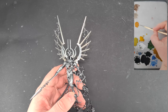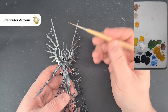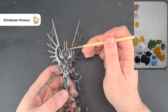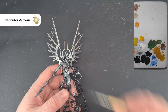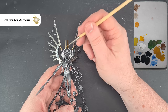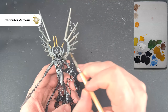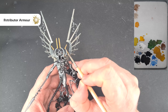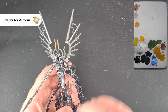The next color is a bright gold — Retributor Armour — and we're going to paint what we could call the crown. The mix is the same as everything else. I'm using a Red Grass Games wet palette for this — there's a link in the description if you want one. Just work your way around, being careful not to cover any of the silver that's going to become black stone later on.